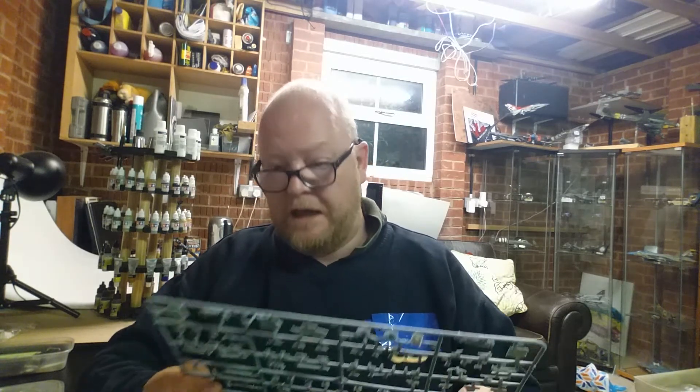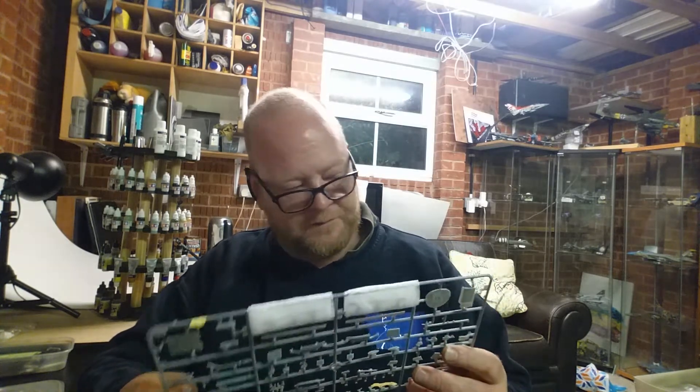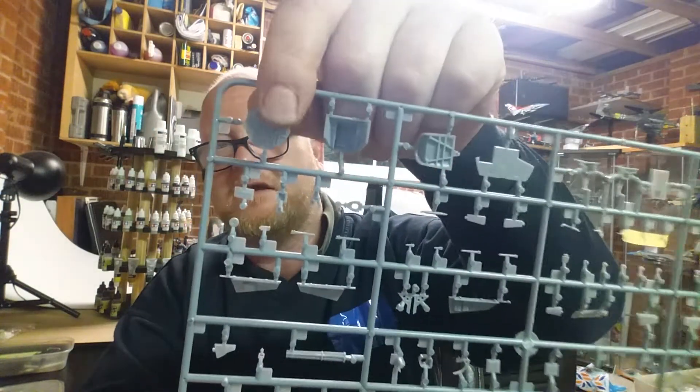There are the canopy lock fittings and the rest of the small bits. I haven't seen the instrument panel yet - I want to have a look at that. Oh, you get a radar or raydome in plastic, but you also get it in photo etch, so I know which one I'll be using.